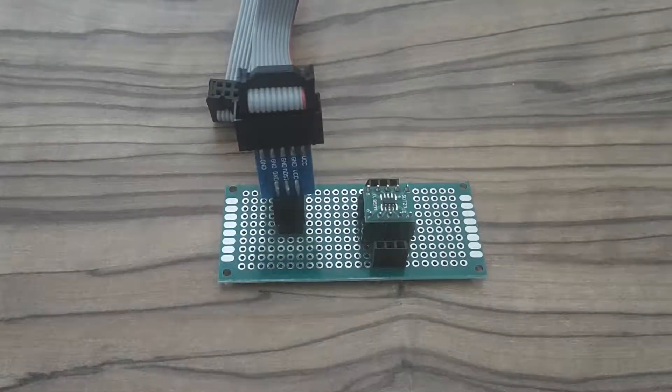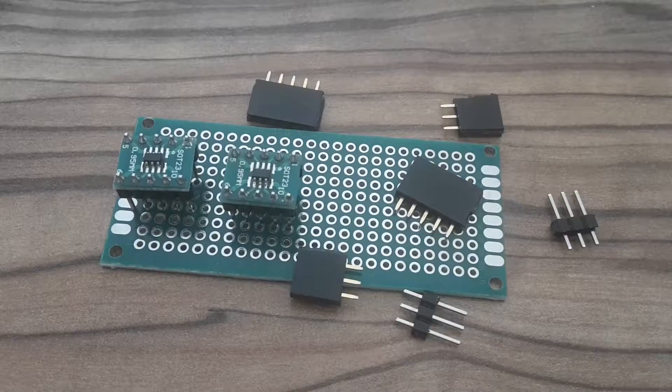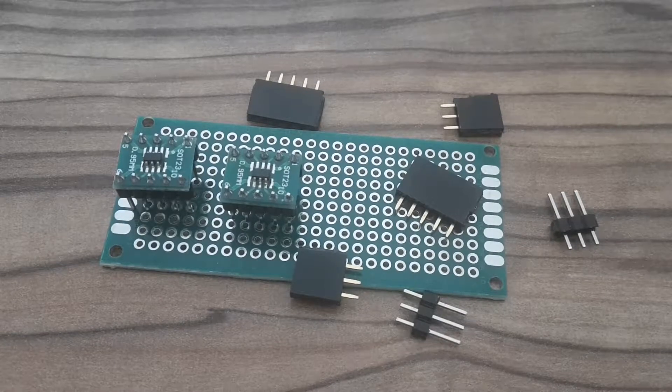I'm going to need these breakout boards which I built in one of my previous videos — you can watch if you like — and some header pins and printed circuit board.